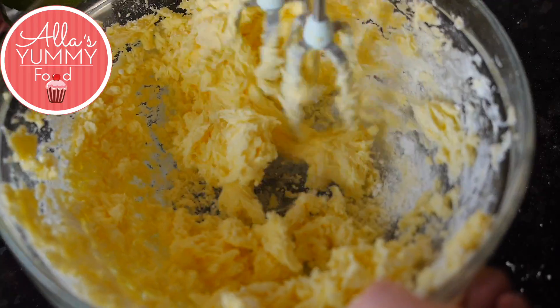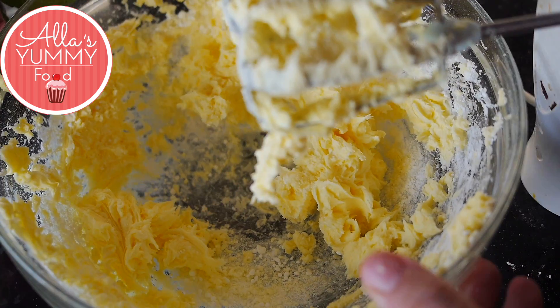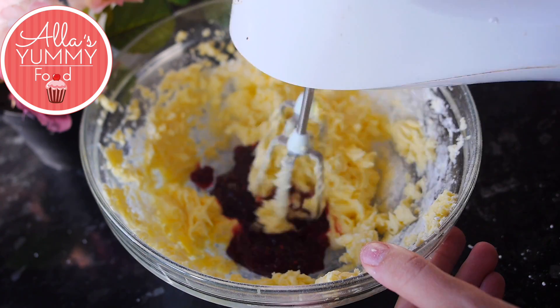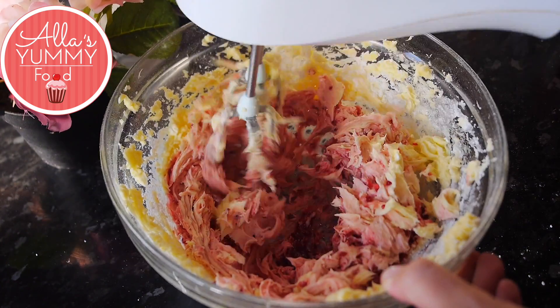Once you get the beautiful butter consistency, you can add your raspberry jam and you can control how much jam you want to add. I'm adding about two large tablespoons for this recipe and mixing everything together.